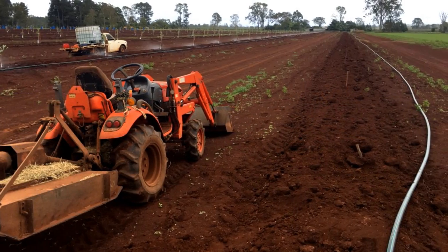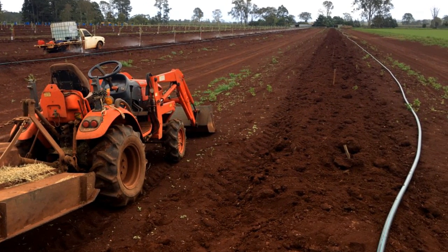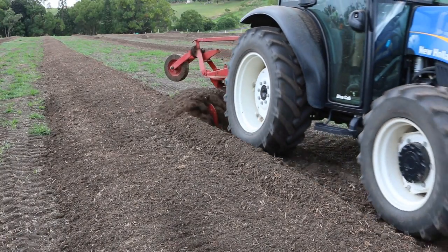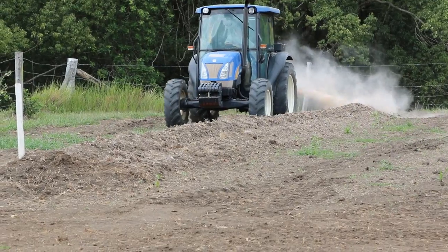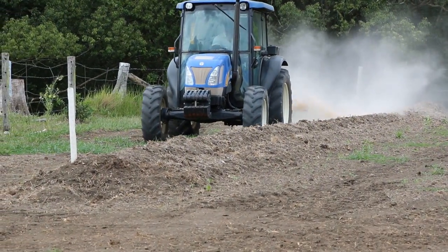Good drainage is critical for avocado, so deep rip along planting rows and construct mounds to ensure water drains quickly away from trees. Test the soil and incorporate any required ameliorants or pre-plant fertilizers several months prior to planting the trees.